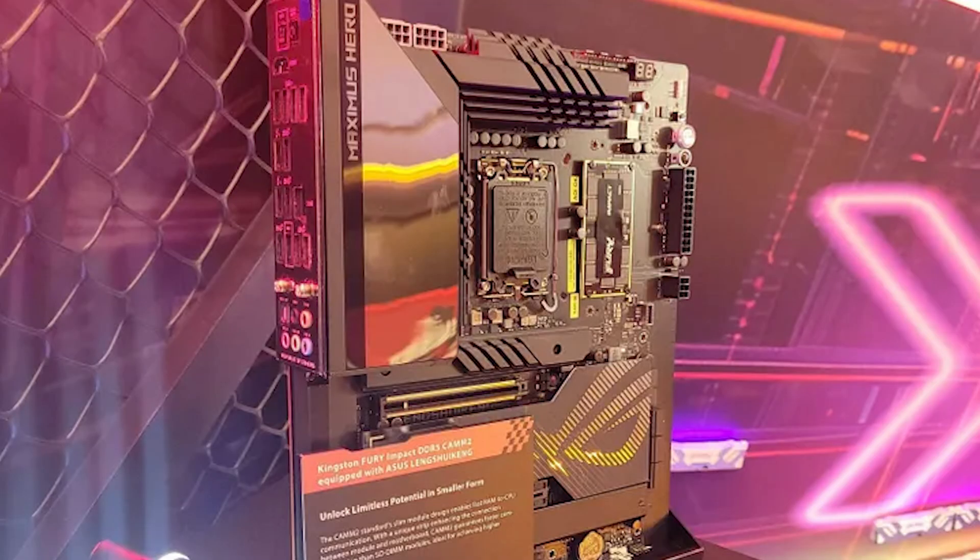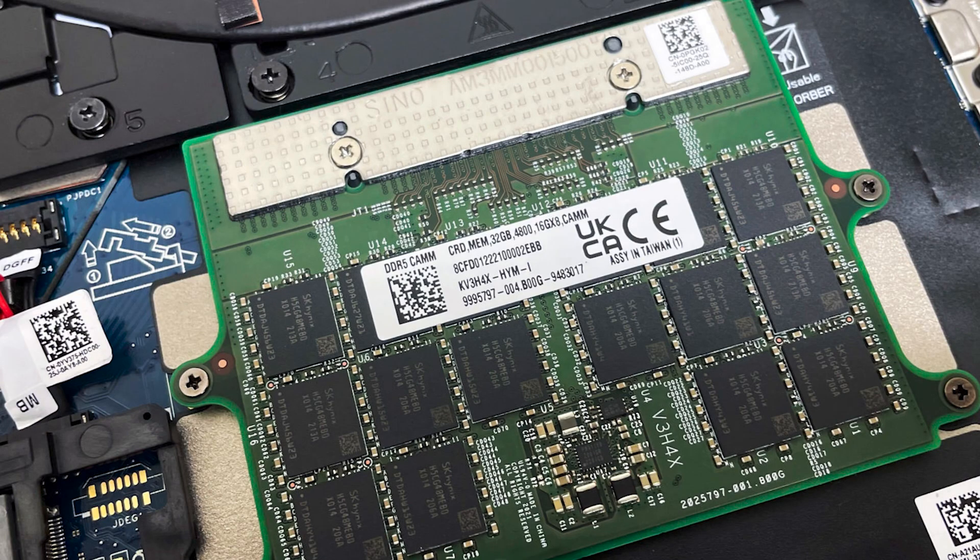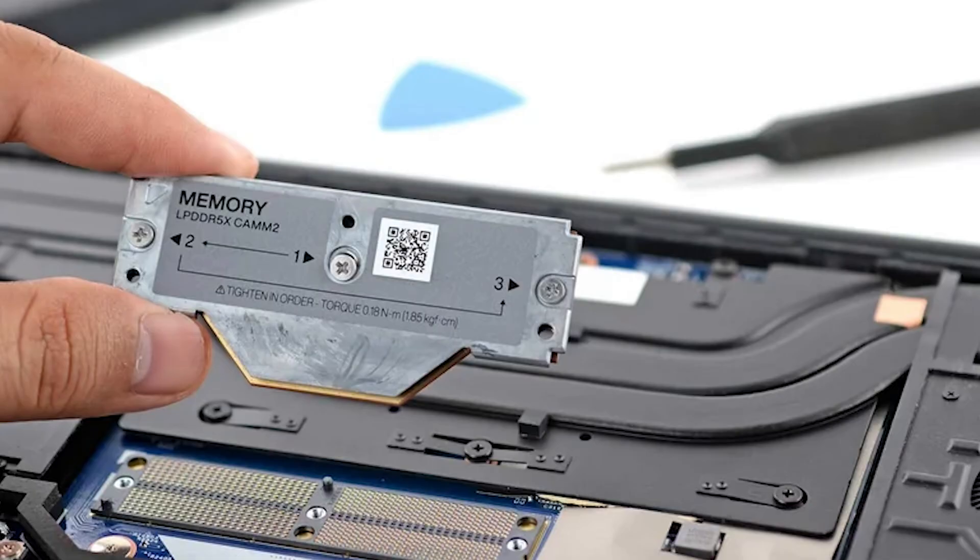Why is CAM2 going to be so much better than DIMM? CAM2 is short for Compression Attached Memory Module. Originally, CAM was engineered by the people over at Dell. It wasn't quite perfect yet — hence the name CAM2. There have been some significant changes to improve not only power efficiency but speed most importantly.